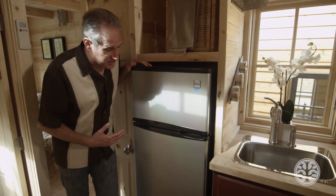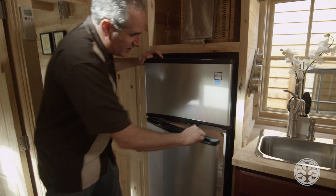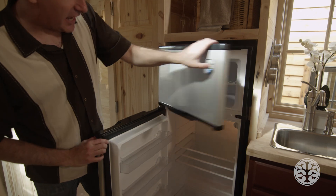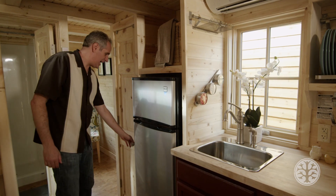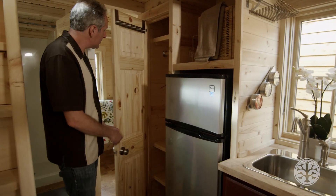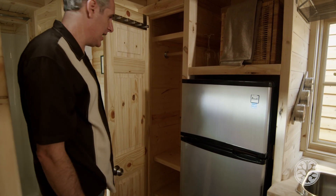Here is our optional apartment-sized fridge. Rather than the under-counter option, this one has a nice sized fridge and some good freezer space as well. Just to the left of that we have our closet for clothes hanging, with some extra hangers on top and a few shelves on the bottom.